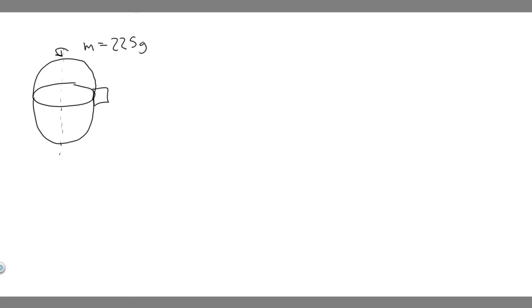Let's go ahead and draw what's going on here. We have this uniform sphere — here's our sphere. It's going to have a mass equal to 225 grams, and we know it's going to be rotating about its center. And we know at one point it's going to be scraping against metal, so let's say this point is right here. There's some piece of metal, and it's going to create a frictional force equal to 0.0200 newtons as it spins.